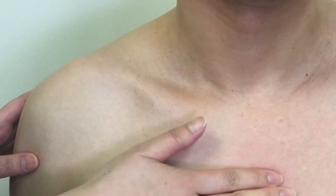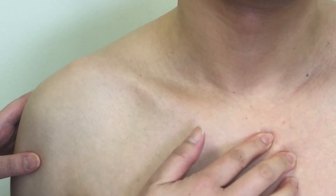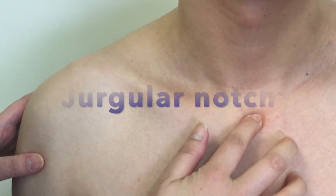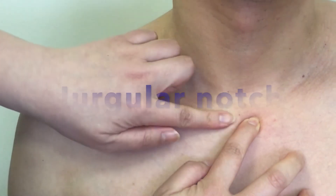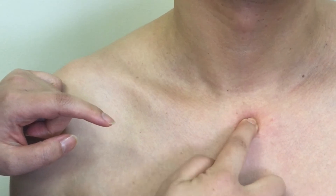Keep palpating superiorly to locate the manubrium. Move further superiorly to the middle portion of the superior border, between the two medial ends of the clavicles. Now you are on the jugular notch, also known as the suprasternal notch.